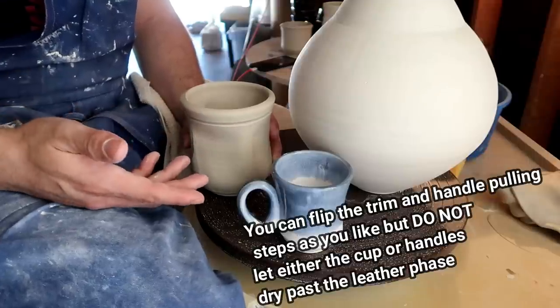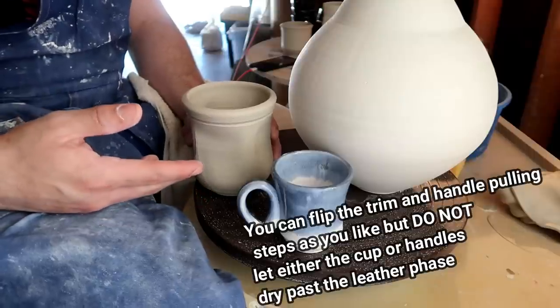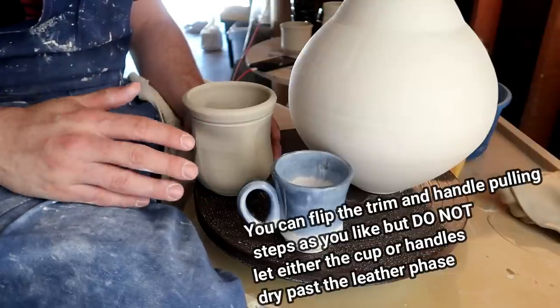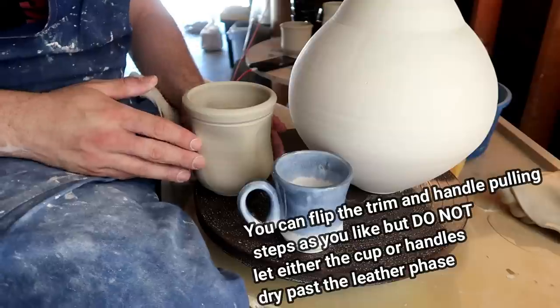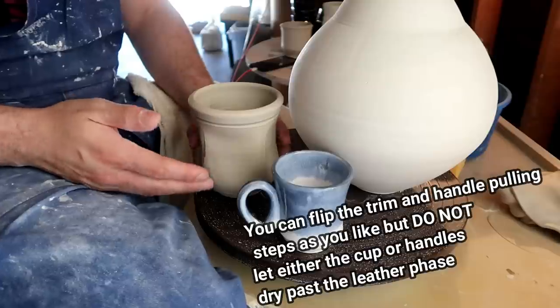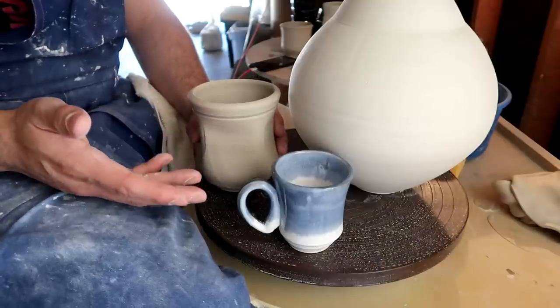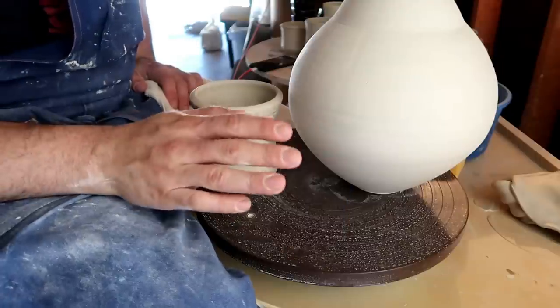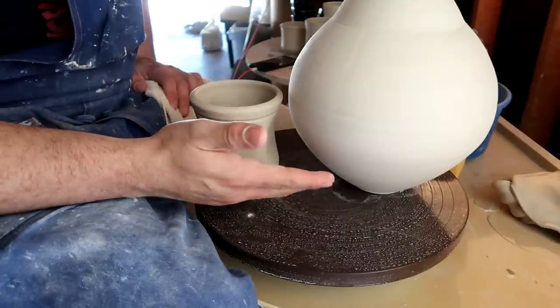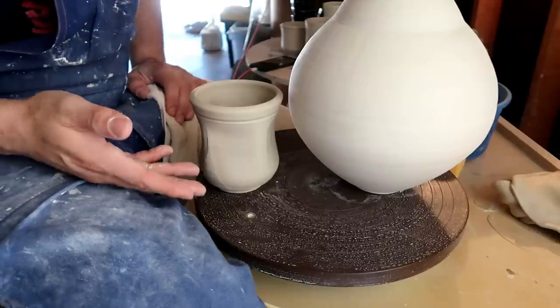There's nothing wrong with trimming all of your mugs and then pulling your handles to let them dry. Either process takes about 5 to 15 minutes, so this part's really up to you. You can either pull your handles and trim as they dry, or trim first, pull your handles, and just wait the 5 to 15 minutes. To simply put it: big things take big time to dry, little things take little time to dry — you're about to pull a little thing, little time to dry.